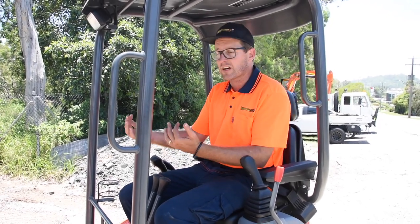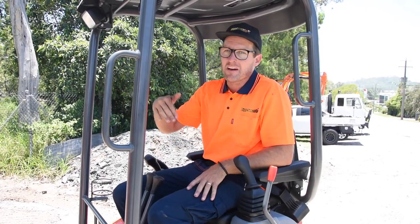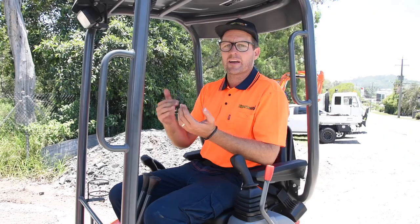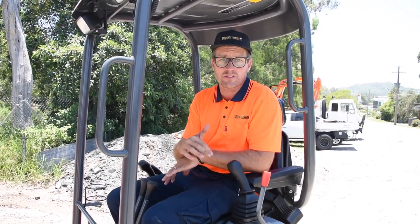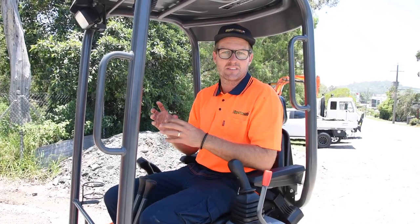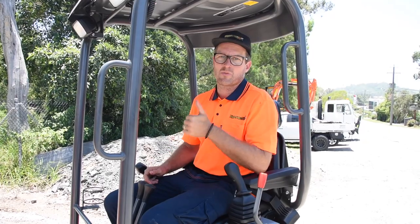When you work, work really close to you all the time. Don't work too far out. When you're going up and down a gradient, make sure the bucket is either on the high side so it doesn't tip over, or on the low side and really close to the ground. These couple of tips will keep you safe on the machine and make sure you get your job done without any drama.